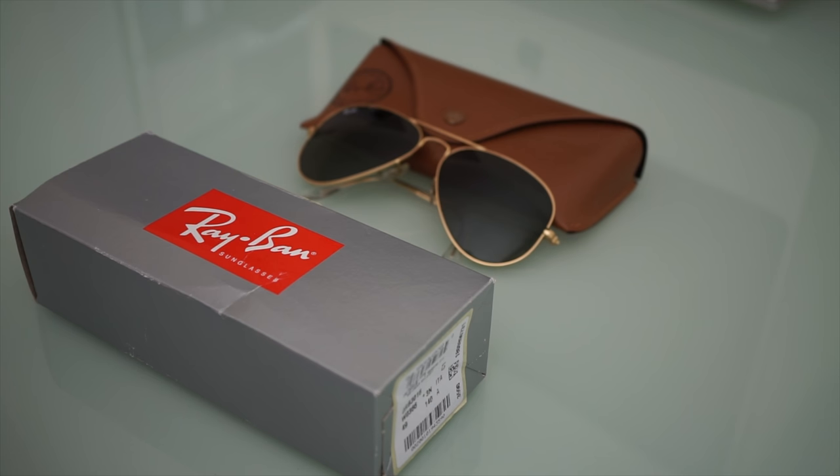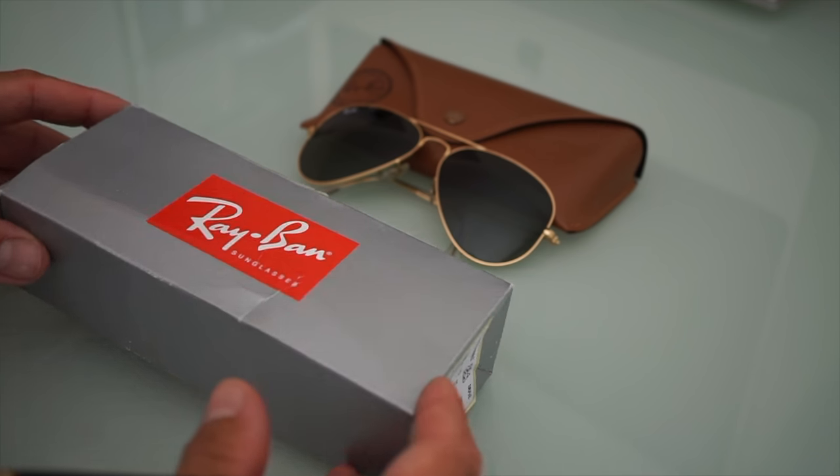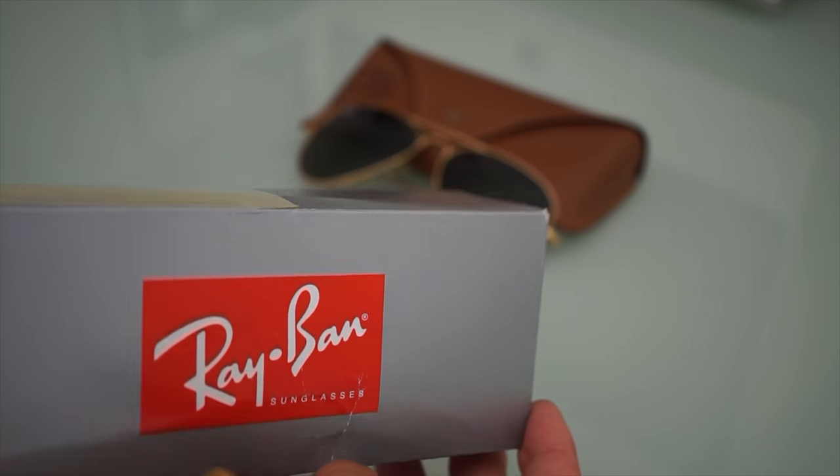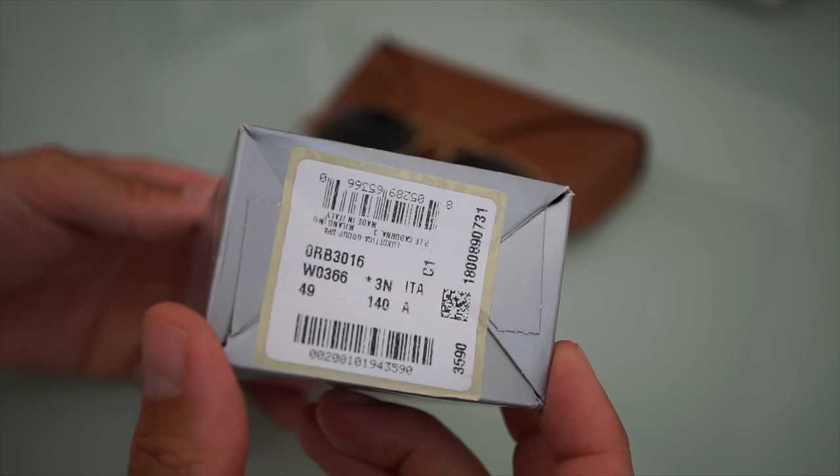Welcome to my channel, Gadgets for Gentlemen. In today's video I'm going to review these sunglasses. These are the Ray-Ban Clubmaster and this was my birthday gift.